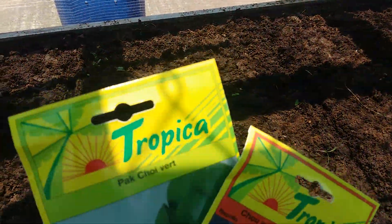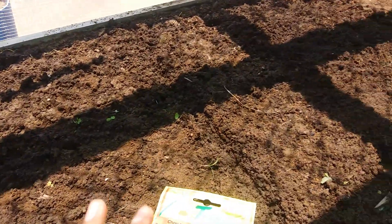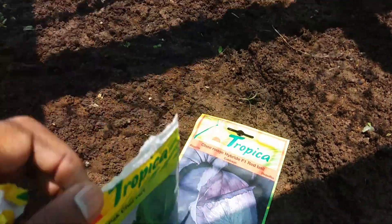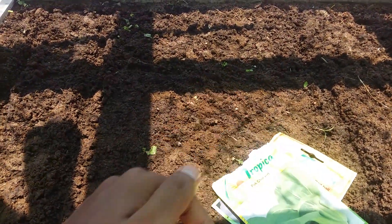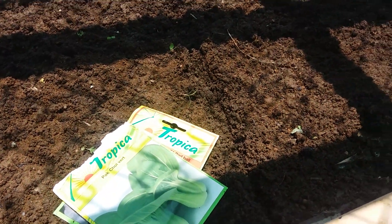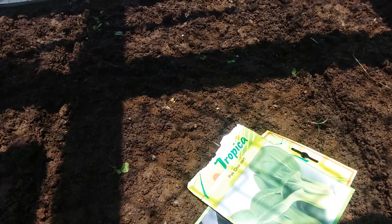Let's start with bok choy. I will have to cut this open — it's kind of hard to open with only one hand. Let me get a pair of scissors. Okay, let's try to cut this. It's even harder with scissors.